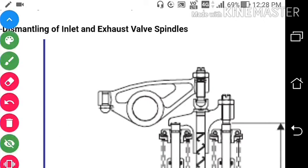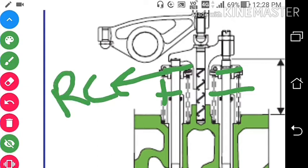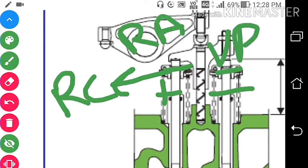As you can see over here, this is the rocker arm and this is the valve bridge. Here you can see these are the two rota caps, this is the spring, and here we have one cone ring. These are the valve cones — this one and this one — and this is the spring over here.